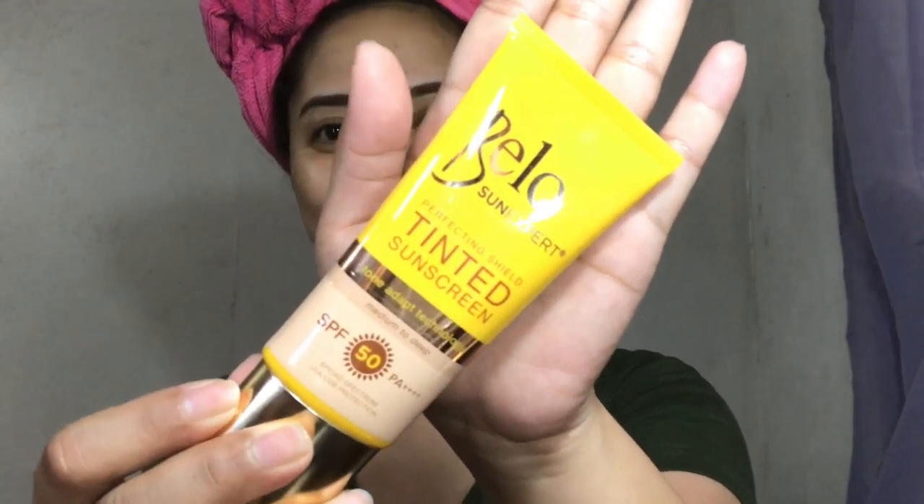So let's start with this Bello tinted sunscreen. Shake ko munang mabuti, then kuha lang ako ng a little amount — just like that. Make sure na clean ang face and hands to start with. I will just apply this all over my face. Yung nakaman ng cheek part — yan kasi ito yung pinakamalaking part ng ating face — just like that, upwards ko sya ina-apply, then put it in my chin, part by part sya nilalagay sa face ko.